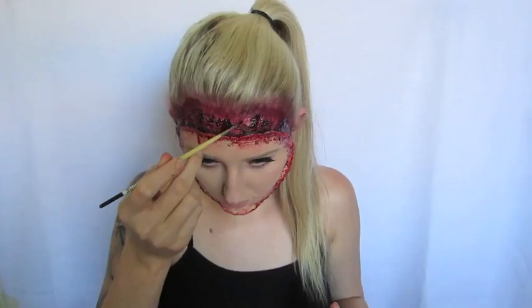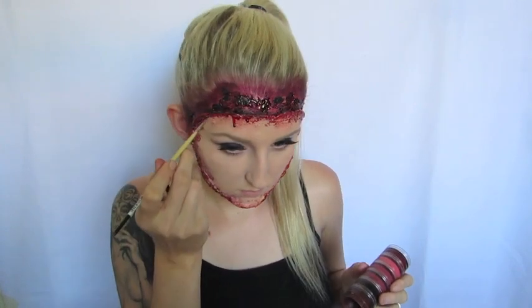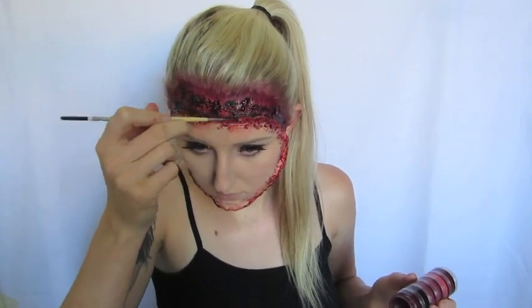Then I'm taking black grease paint again and a small detailing brush, and I'm going to draw on little random blobs and circles everywhere. This is going to give it a really burnt and charcoal effect, or just a really sore and blistered effect in general. With the same black grease paint I lightly applied that around the border of the fake skin just to give it a little more depth and really separate it from the face.